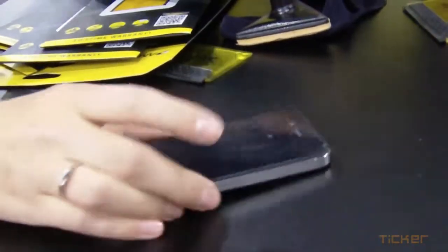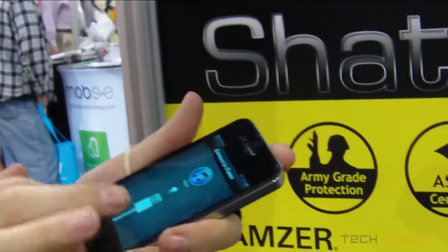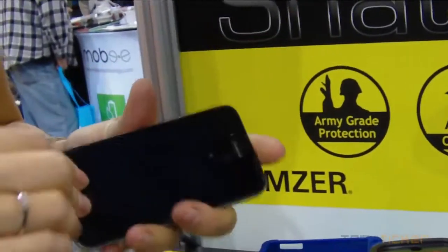Alright. And still, once again, still works fine. As you see.